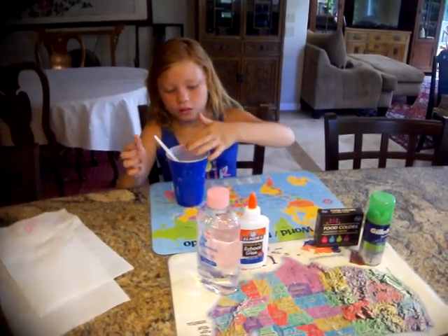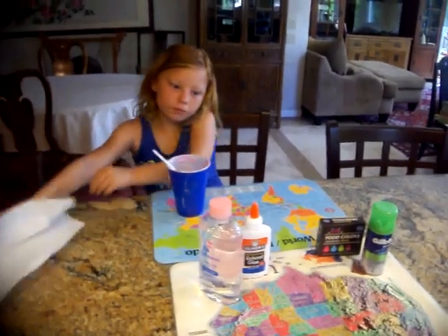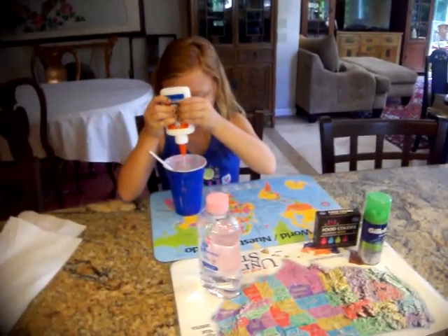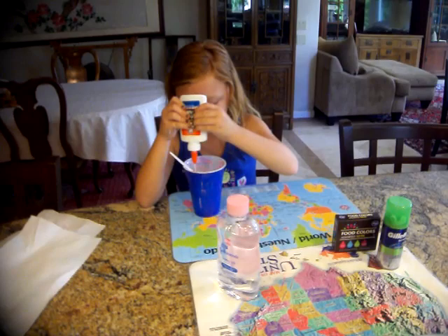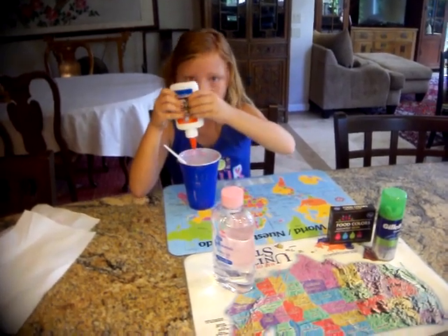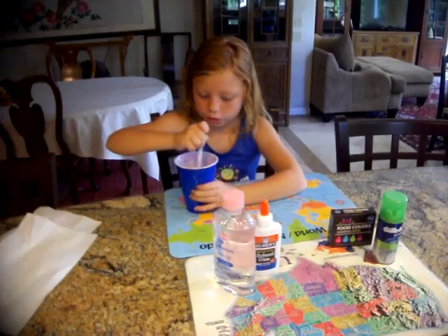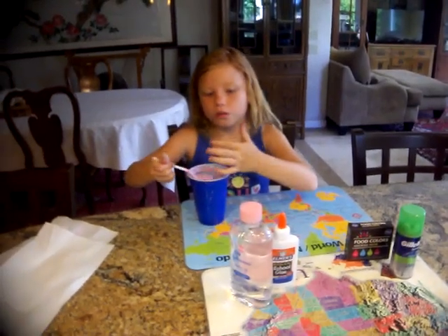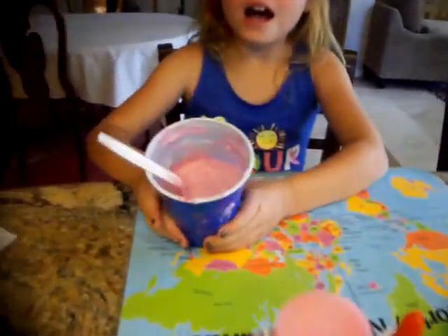I think you're almost done. I just got a little bit more glue. I think that's good, and I think you're almost done. I don't know how much glue you people need. This is going to be pretty good. Thank you for watching. This is how you make slime, you guys. Bye.